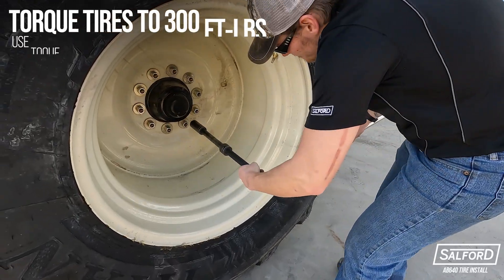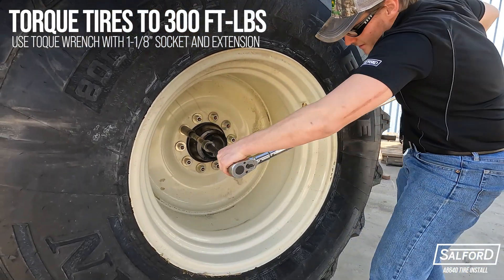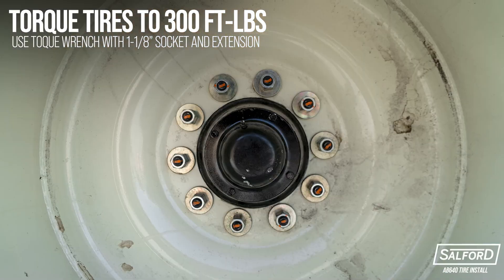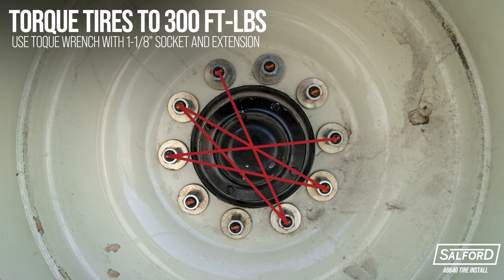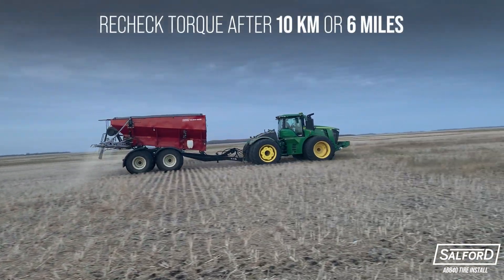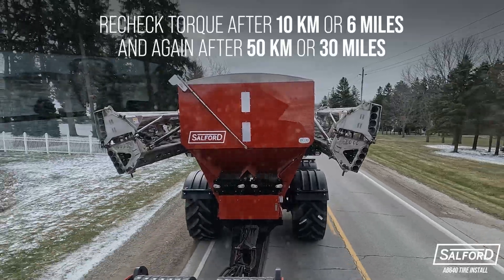Using a torque wrench with an inch and one-eighth socket and extension, torque the lug nuts on all four tires to 300 foot-pounds. Use the same star pattern previously used for tightening. It is recommended to recheck the torque settings of lug nuts and bolts after 10 kilometers or six miles, and again after 50 kilometers or 30 miles.